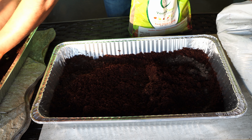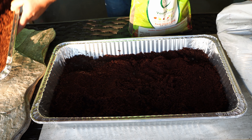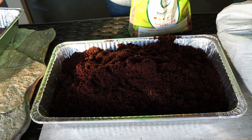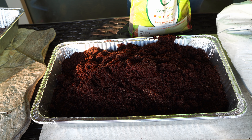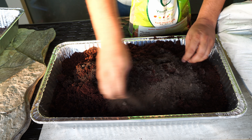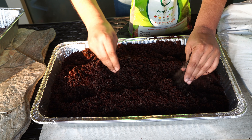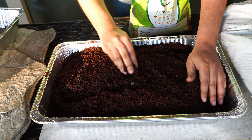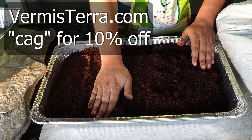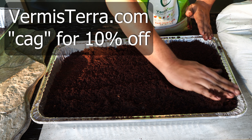Technically microgreens do not need any kind of nutrition, but we are adding the worm castings because if you want to go a step further and grow your plants slightly larger than microgreens, these earthworm castings play a very important role. These earthworm castings are from Vermistera — go to Vermistera.com and use coupon code CAG to get 10% off your entire order.